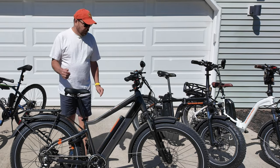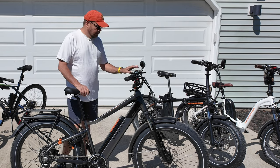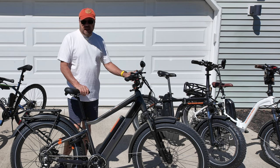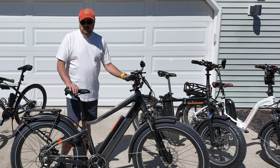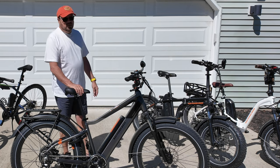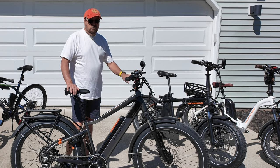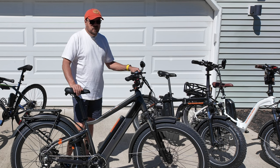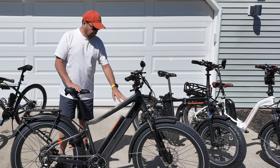One difference between these two bikes is the top speed. At assist five, this bike is set at the factory at 20 miles per hour. I went into the menu and figured out how to raise that to 25, so at five I can ride anywhere between 23 to 25 miles per hour depending on terrain. The Rad Mini is set at 20 miles an hour, and when riding at assist three you're getting about 15 mph on the mini. On this bike at three I'm probably doing 18 to 19.